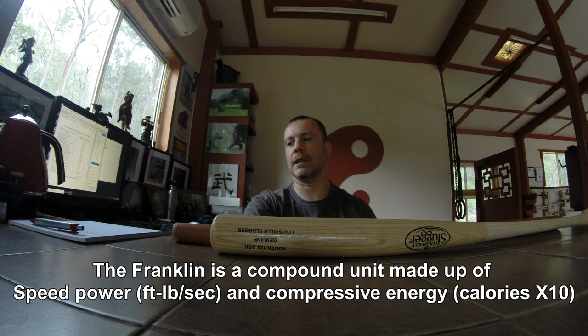The maximum impact I got with the flute was 46,497 Franklins for the flute. That was of course a one-handed swing. The baseball bat I achieved 86,050 Franklins in the maximum impact.